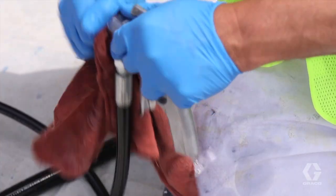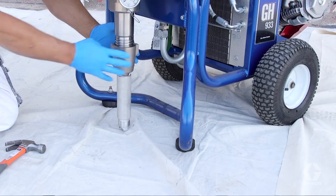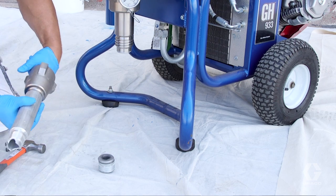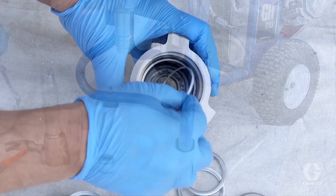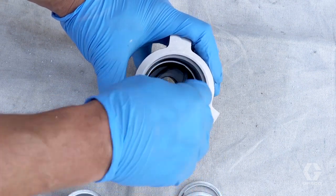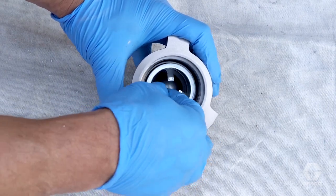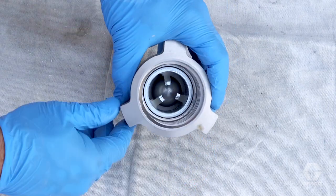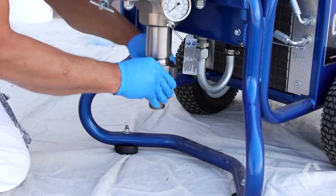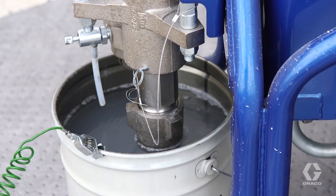Then thoroughly clean the gun. Finally, flush virgin mineral spirits through the pump and remove and clean the foot valve. Carefully reassemble, taking care to put parts back in correct positions and being careful not to damage the o-rings. Load the pump with virgin mineral spirits and store.